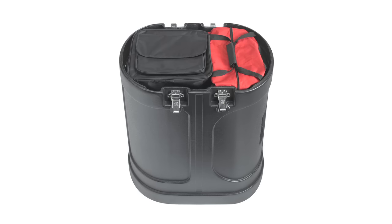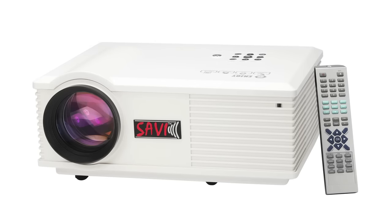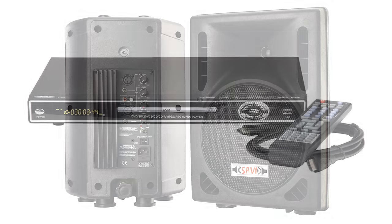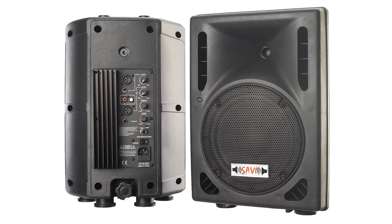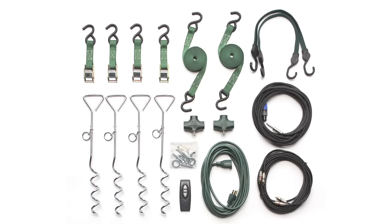Most of the components and accessories for your system are completely contained within the sturdy, professional, quality media case. The package includes the quick screen movie screen and frame, an HD video projector, a DVD player with a remote control, a pair of professional loudspeakers with stands, a handy tote bag, and a complete set of stakes, tie-down straps, audio cables, and cords.